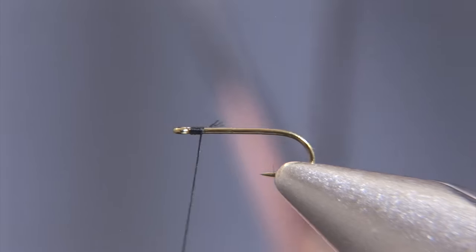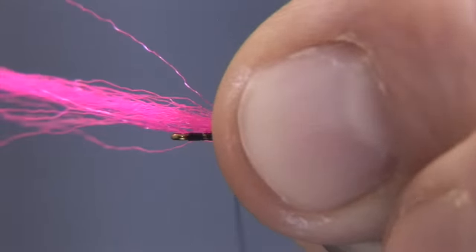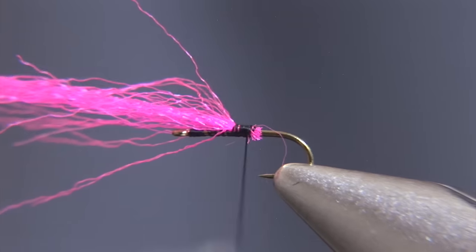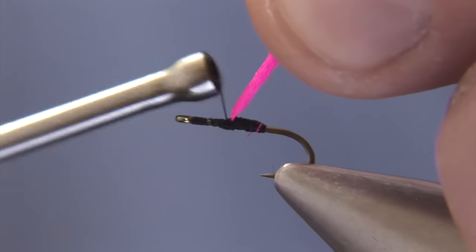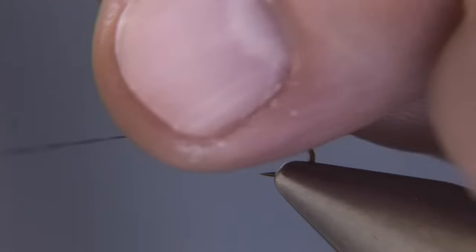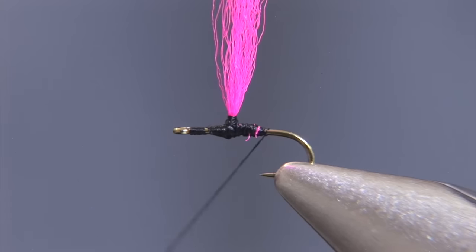The first step is to tie in a post which is comprised of Cerise Darlon. We'll secure the Darlon at about the 50% point on the hook shank and secure the butt ends. Then we'll grab the Darlon and put a thread wedge in front of the post, and then bundle these up with a clockwise rotation around the post or wing, and then advance the thread back towards the hook bend.